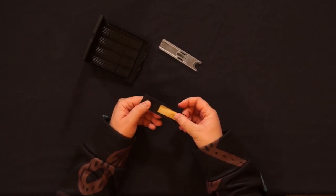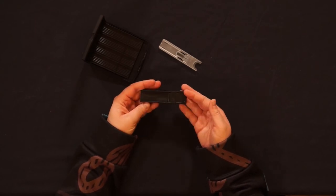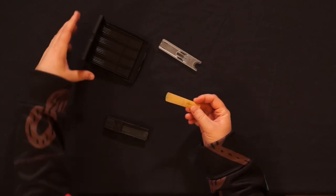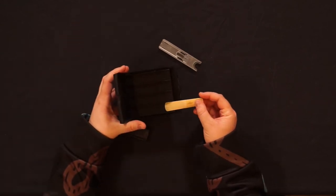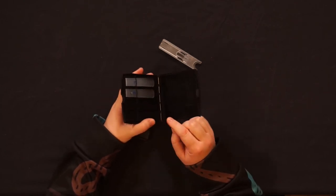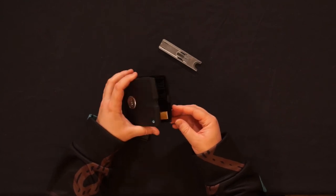One storage case may look like this, and the choice of which to use is up to you.